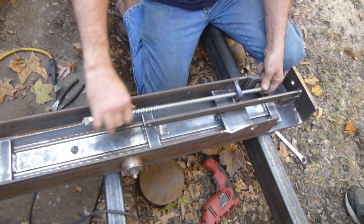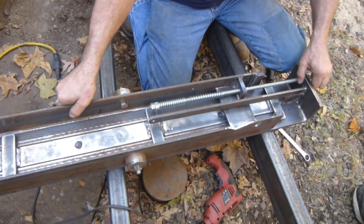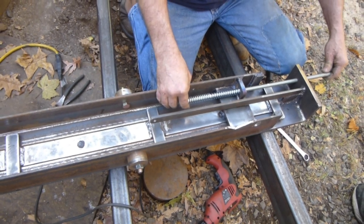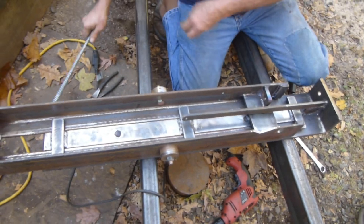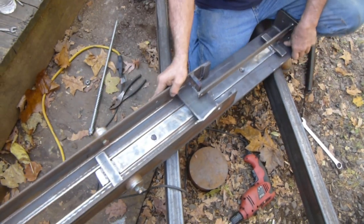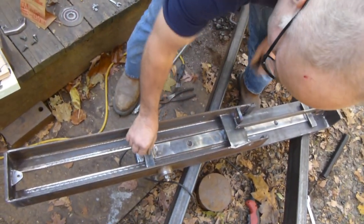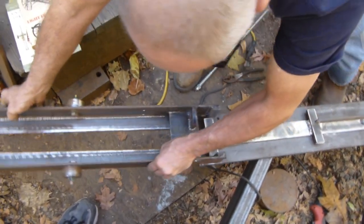That's the limiter. So these springs, as it comes back, instead of it — when it stops — it'll hit these. And then it cushions some of the fabric going backwards. And then these cross pieces are the upstops. They hold them all together. So that comes right off.